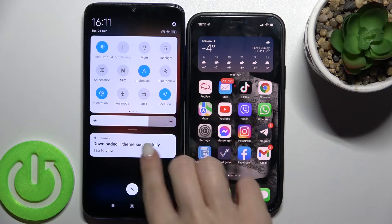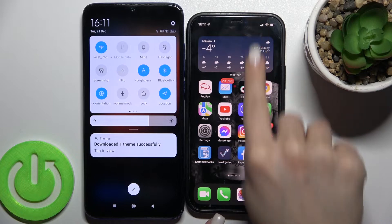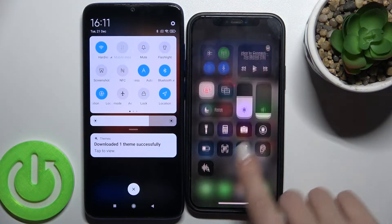First, you should open the notification bar and just tap on the Bluetooth icon to activate Bluetooth. Then do the same on the other device and turn on Bluetooth there as well.